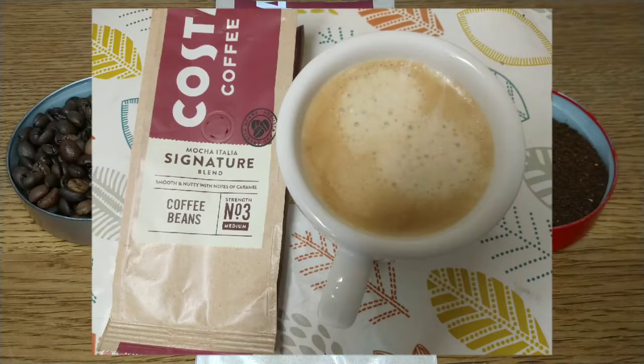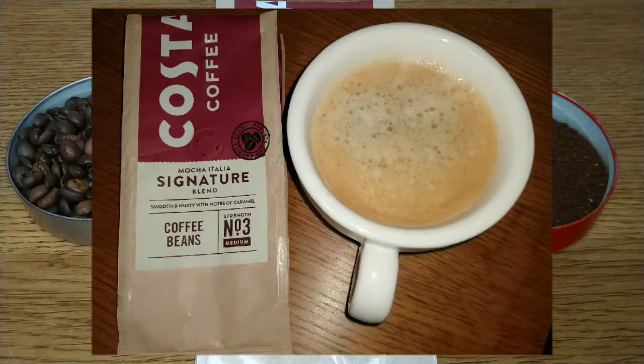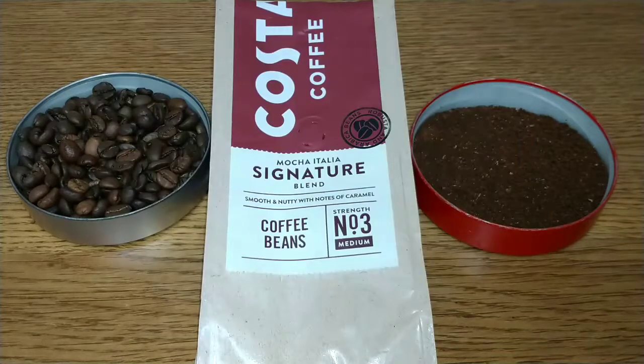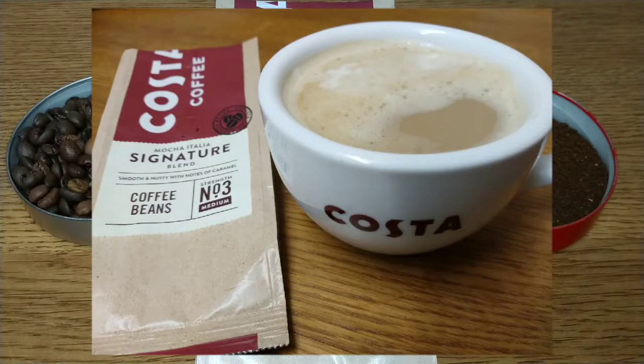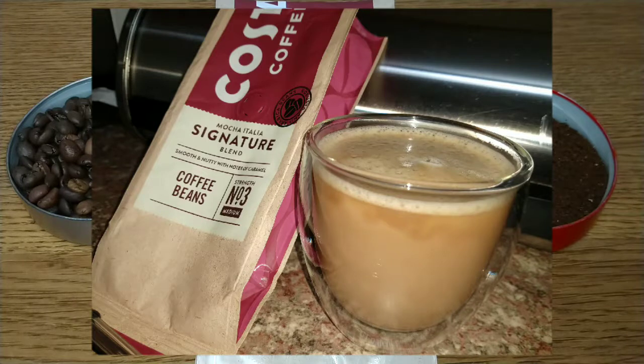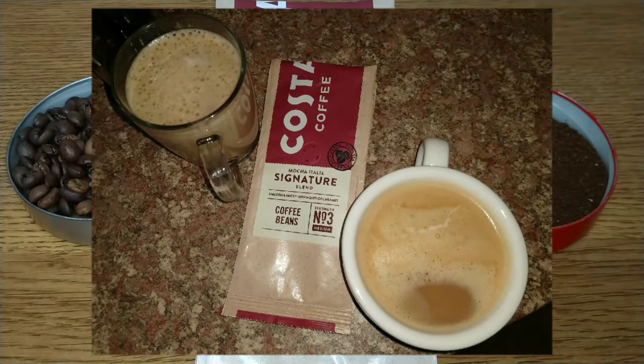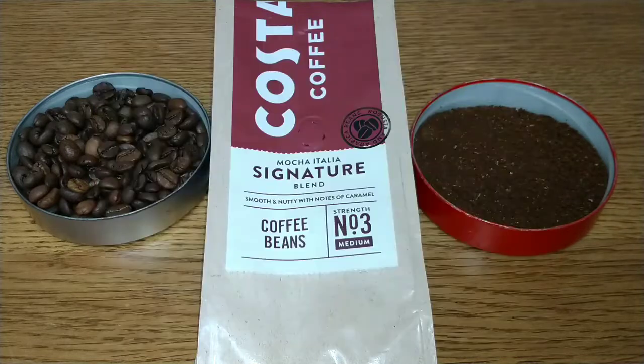If you are a fan of Costa Coffee or you've tried these beans and you think I'm completely wrong, I'd love to hear from you in the comments section below — put your side of things and let me know why you think Costa Coffee is good, because I really think it's terrible. If you like this video give it a thumbs up, and if you want to see more coffee reviews in the future, subscribe to my channel. Thanks for listening, bye for now.